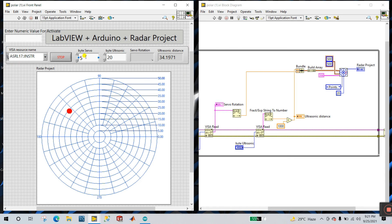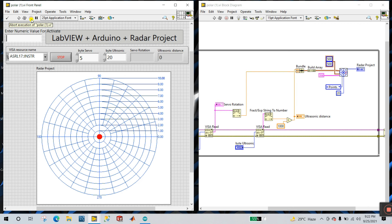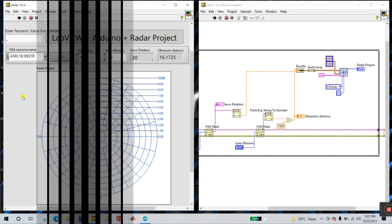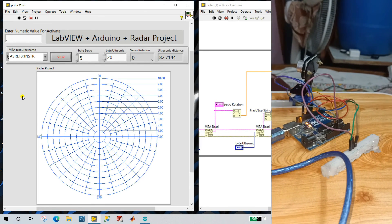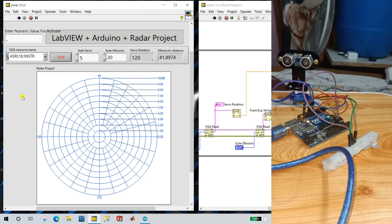Select your COM port — this is my COM. I enter byte count for servo: 5, and for ultrasonic: 20. Now you need to enter any value — like I enter P and click enter. But it's not working. What you do: let's remove your Arduino and again connect it. Let's refresh and select the COM again. Now you see: servo rotation showing 10, 20, 30, 40, and ultrasonic distance showing 16, 17, 13, 56 — like this.